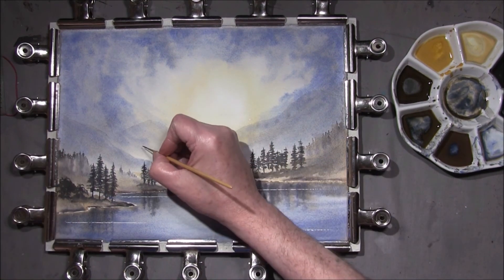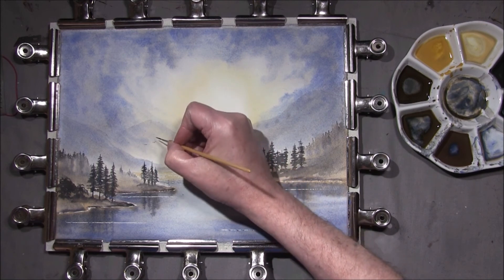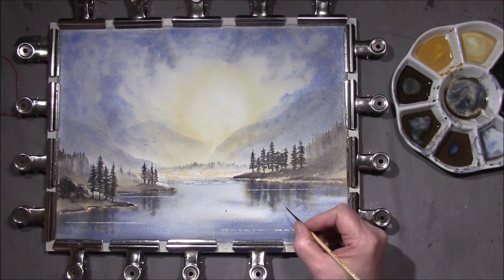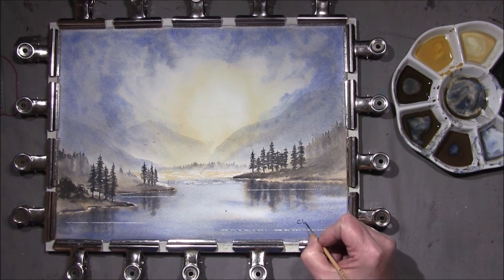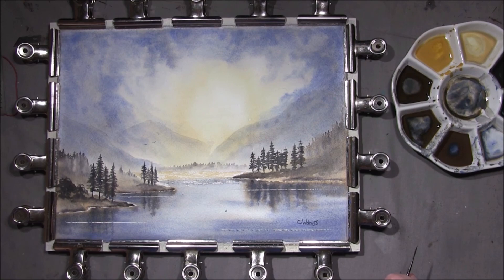Then maybe a couple of birds. When you've finished you can sign it, put a mount around it and frame it and then hang it on the wall. I hope you've enjoyed this video. If you have, please click the like button and leave a comment — it all helps with YouTube's algorithm. Thank you very much for watching and I'll see you next time.